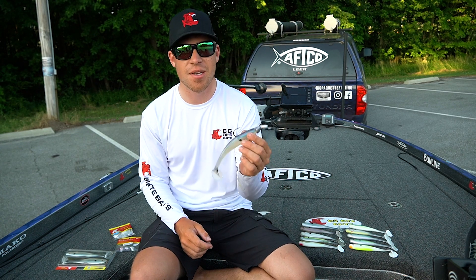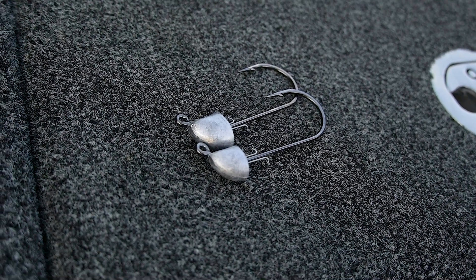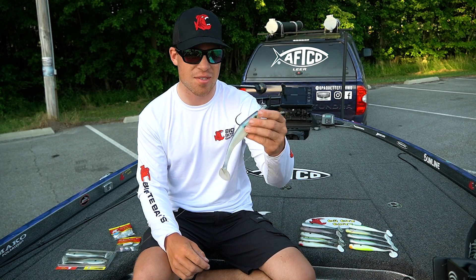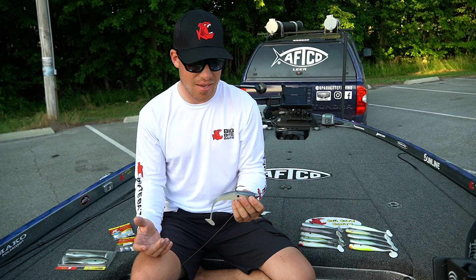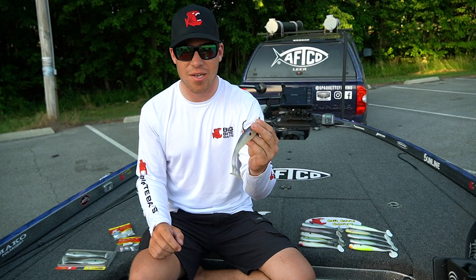I was throwing it on the one ounce Big Bite Swimbait Head. It's got a really big hook in it — probably a bigger hook than you'd use for a typical four to five inch swimbait. But with a seven inch, you want something big. And when you're in Texas dealing with six to seven pound bass, you want something that's not going to flex. This is an extremely strong hook.